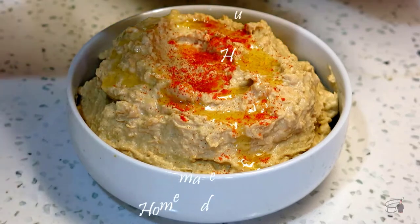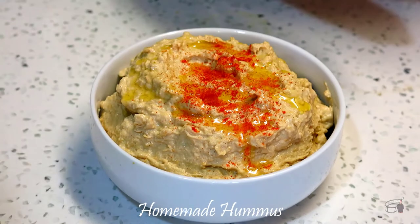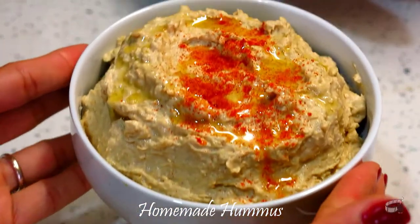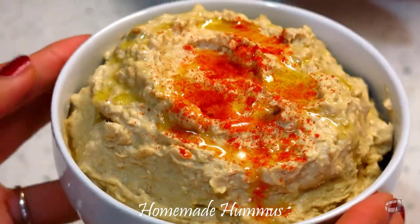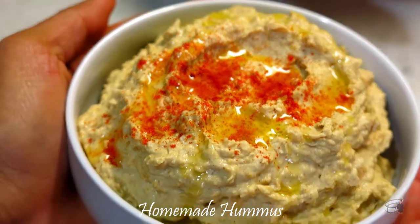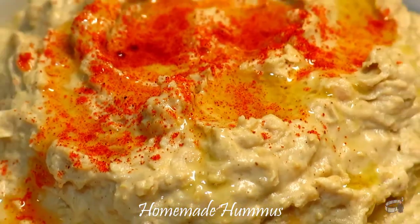Good morning, I'm Echo and today I'm going to show you how to make a homemade hummus. My easy homemade hummus recipe is ultra creamy, smooth and light. It's high in protein and fiber. Serve it with crunchy veggies for dipping and you've got yourself a nutritious snack. It's great for breadsticks and warm pita breads.